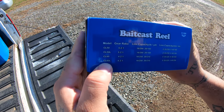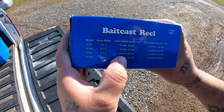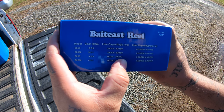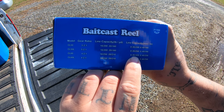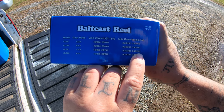Here's your line capacity. It's a 4.2 to 1 gear ratio. 16 pounds, 250 yards; 20 pounds, 210 yards. And you got your diameter over here: 0.35 for 320 yards, 0.40 for 250 yards.